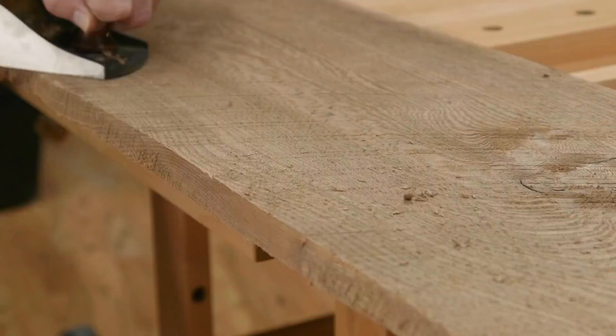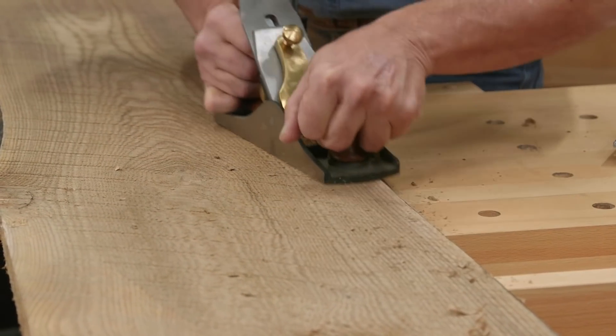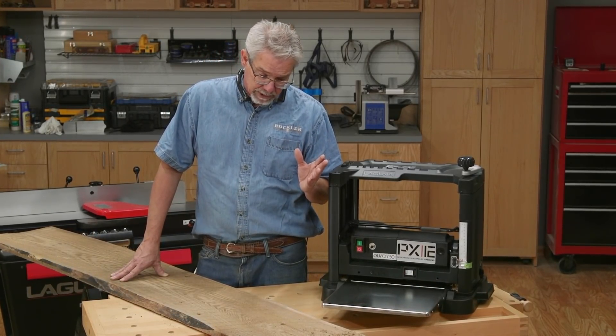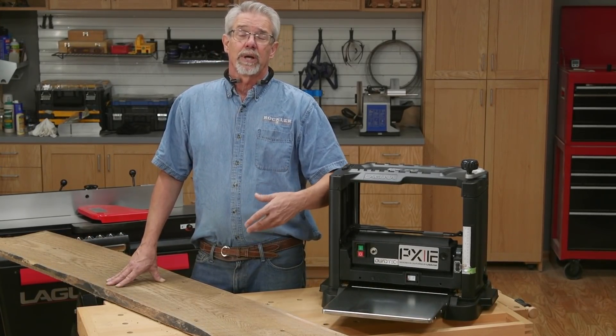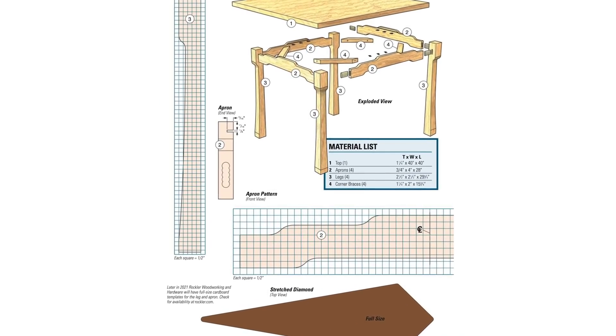Frankly, these are optional steps, but as some would say, a minute of preparation is worth an hour of power. Now we've reached a point where we need to make a decision. Most of the time when you're surfacing lumber like this, you have a project in mind, so you have a material list and you know the dimensions of the pieces that you'll need.